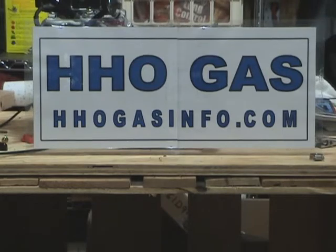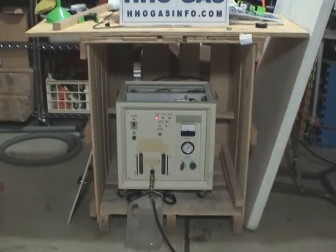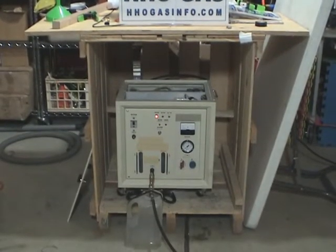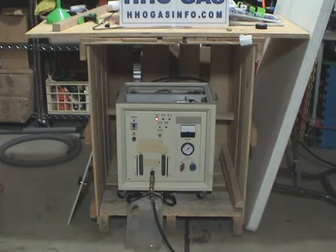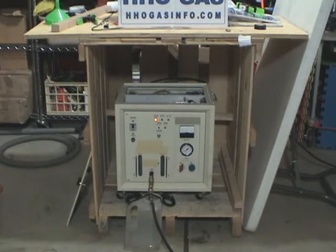Like I said in the videos in the past, you could have a quality machine like this one, but if you don't have a successful flashback arrestor, you're endangering yourself. And if it's used for business, the employees around it.